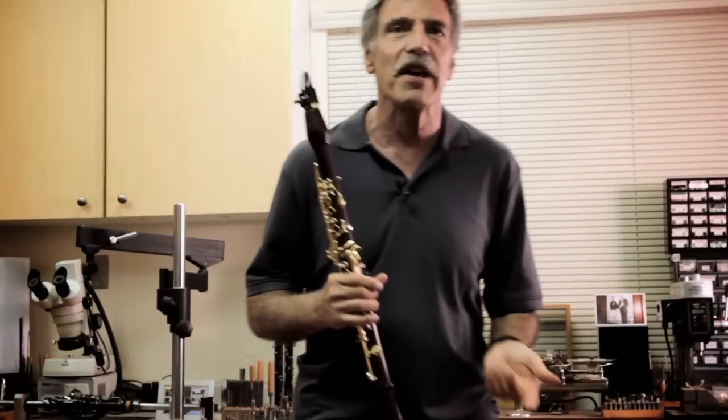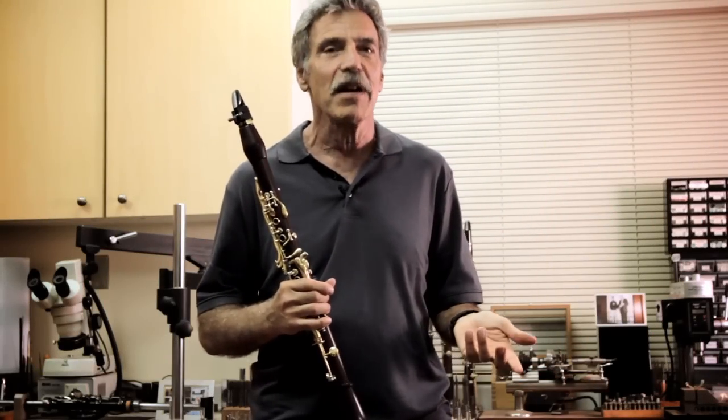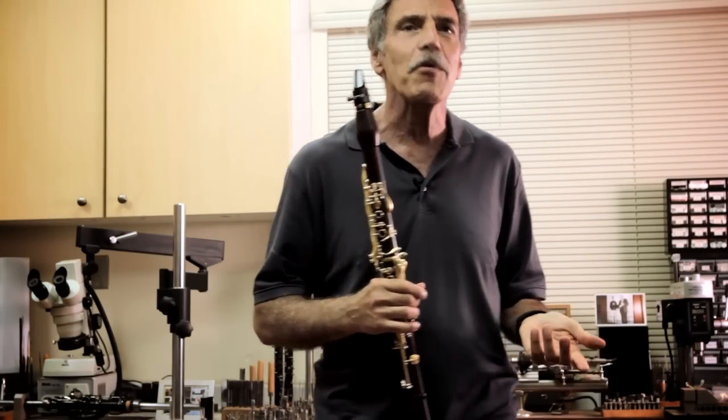It's been asked of me, how do you play jazz? If I'm a classical player, what should I do? How do I do this? How do I step into that doorway that is jazz?